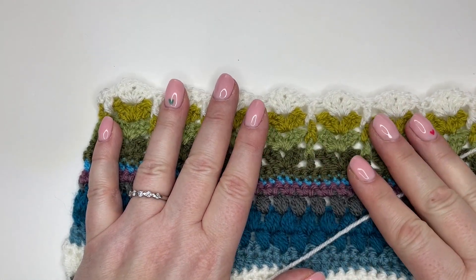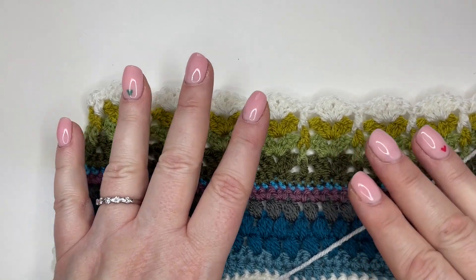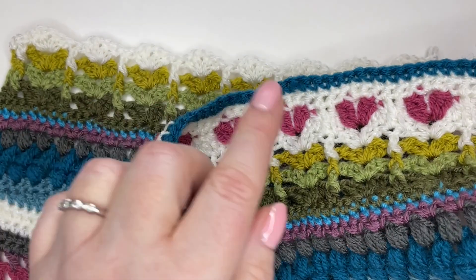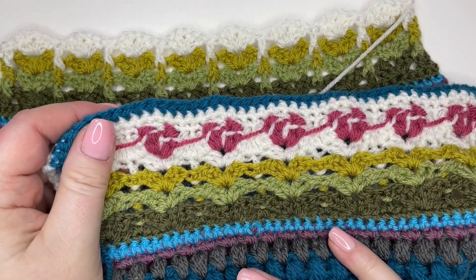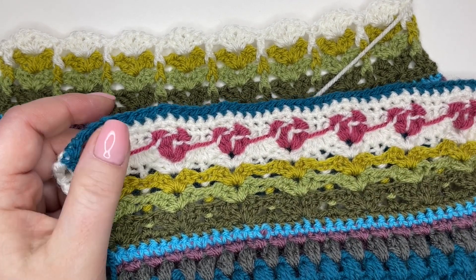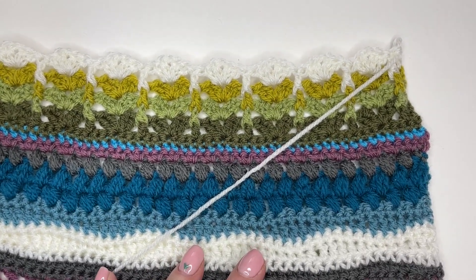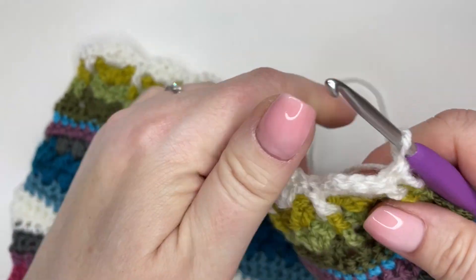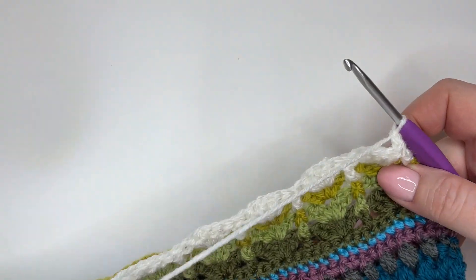We are now ready to start those hearts. We're keeping the cream going but we're going to introduce raspberry as well for the heart, so we're actually going to be working two colours at once across this row. On the back you can see the yarns are being carried between the hearts — the cream and the raspberry — in a fairly neat way, none too visible from the front. Changing colours within a row means the new colour gets introduced on the last pull through of the stitch, it's just where that happens that's a little bit different. So we'll go through it together.